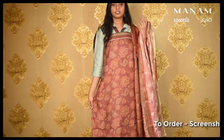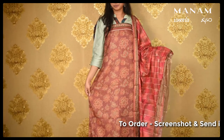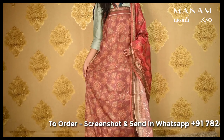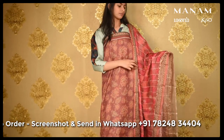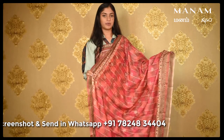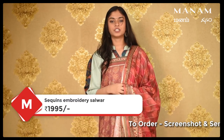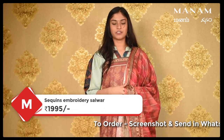Now coming to the last colour, which is this rust coloured Chanderi salwar suit material. The salwar has embroidered sequins work all over the body with floral patterns on the salwar. Coming to the Dupatta, which is a Kota Dupatta, it has various shades of pink, orange and rust colours all over the Dupatta. It also has embroidered sequins patterns on it. This whole set is priced at Rs. 1,995 only.